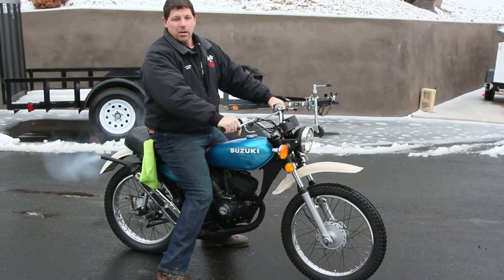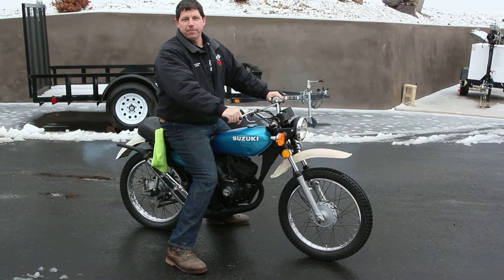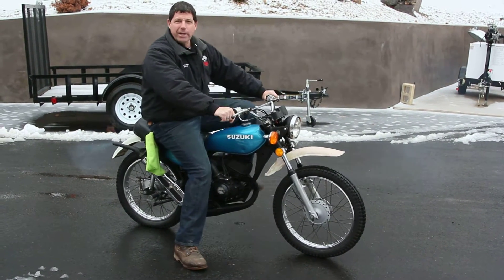Starts first kick. It isn't as tight as a glove. No rattles or anything. Runs beautifully. Let me give you a quick demonstration of it.